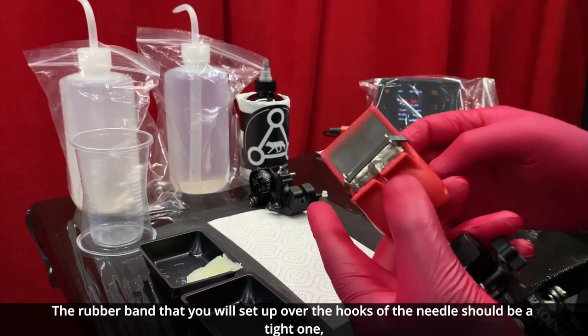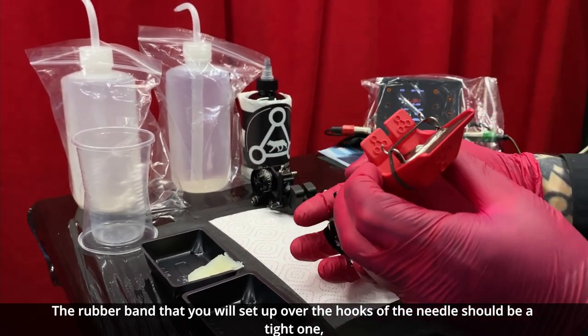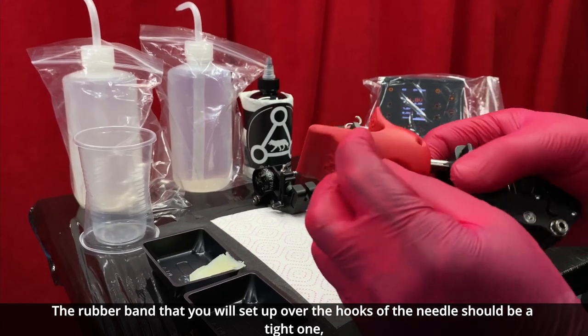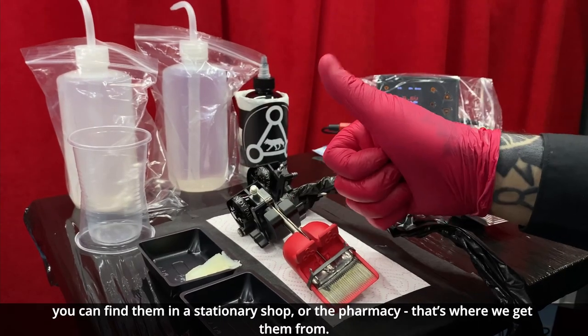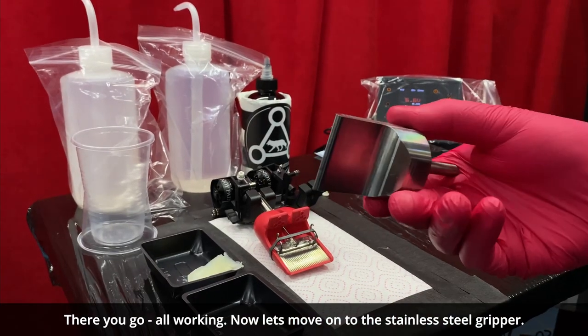The rubber band that you set up over the hooks of the needle should be a tight one. You can find them in a stationary shop or the pharmacy — that's where we get them from. There you go, all working.